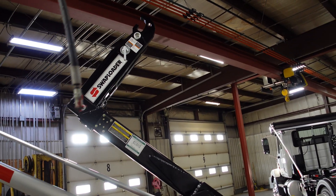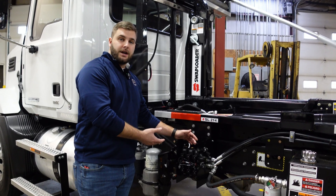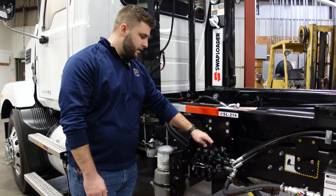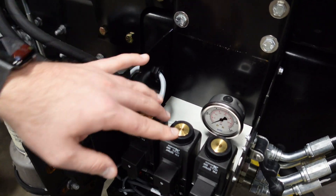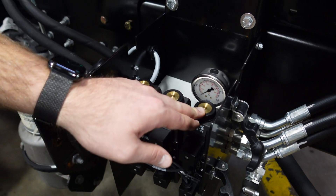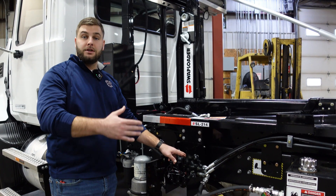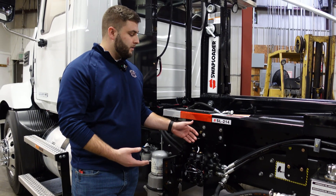This is an electronically controlled hoist, so you do have solenoids inside of the valve body. If you have any issues with your electronic controls, this is probably going to be the number one place to check — it could have a bad solenoid. If your controls stop working mid-lift, there are troubleshooting relief valves here. Take a needle nose pliers or something with a pointy end and press these relief pressures — you have one for your lift, one for your jib, and one for your universal body lock. Pressing these should release the hydraulic pressure and bring the hoist back down so you can safely transport your load.